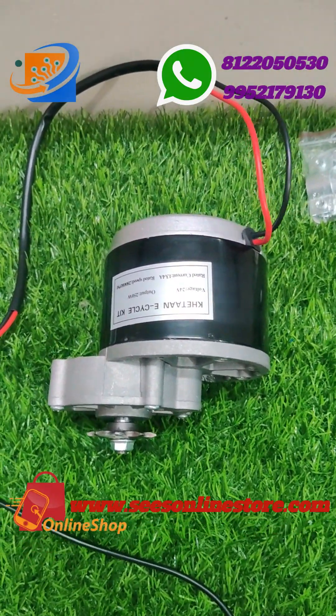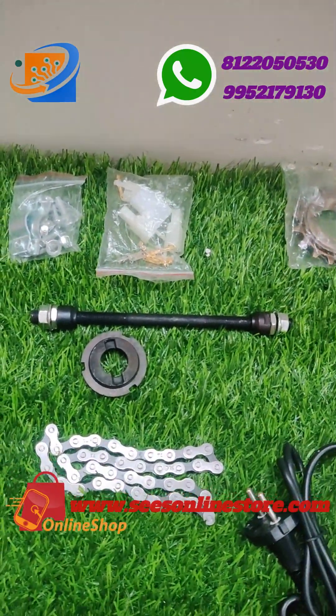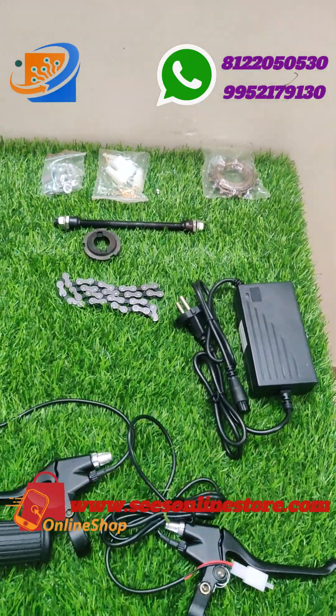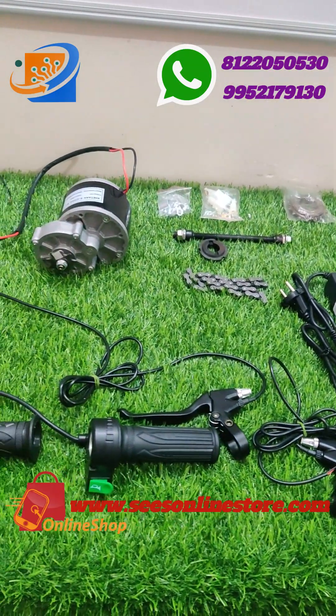Check our YouTube channel Shrey Electronics and Embedded Solutions Koimbatur. If you want to order this kit from Shrey Electronics, kindly visit our online store website swesonlinestore.com. All over India free delivery and dispatch will be available, EMI options are available.